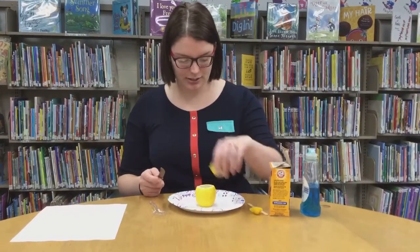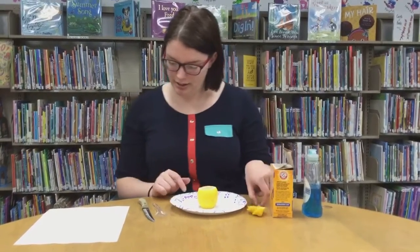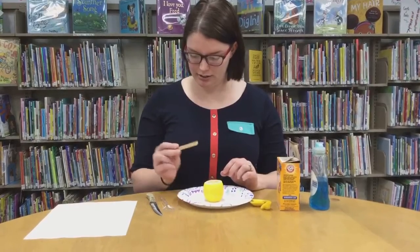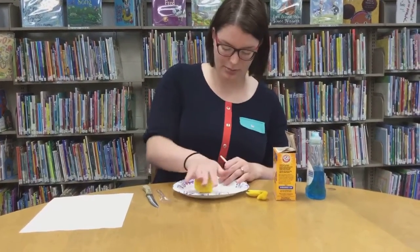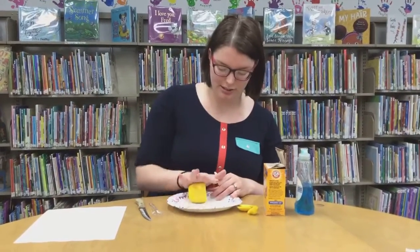Set your lemon down. Actually, first let's roll the lemon a little bit — you might want to do that first so that you don't squeeze all the juice out. Roll it to get the juices flowing.